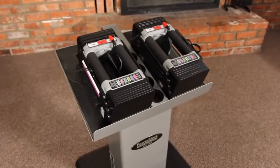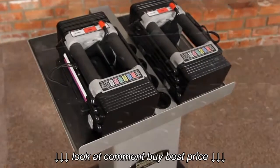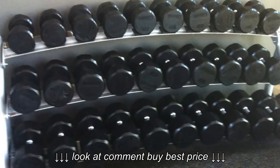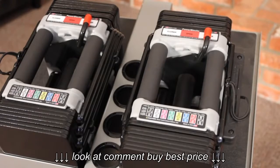The Elite 50 set has a weight range of 5 to 50 pounds per hand. The Elite 50 set replaces 16 pairs of dumbbells, or 825 pounds of free weights, in the space of just one pair.